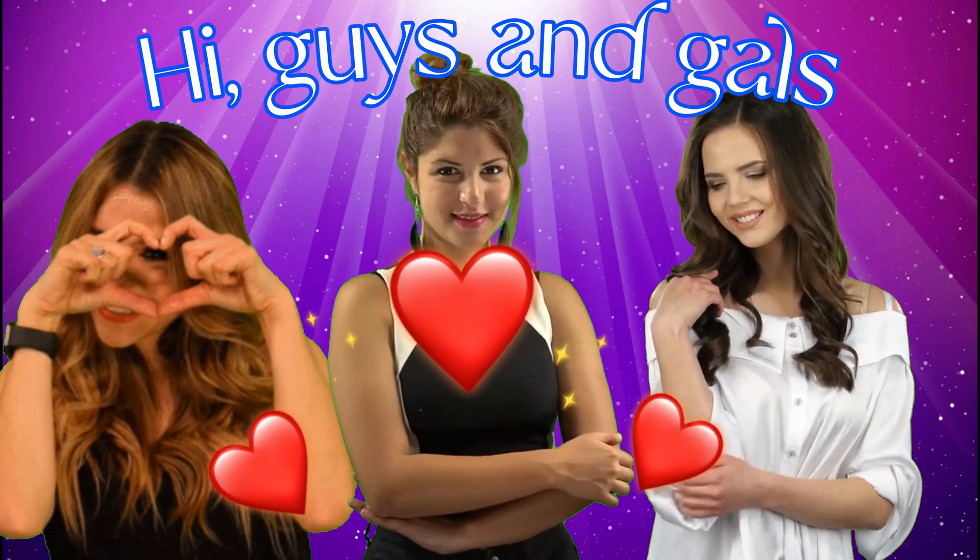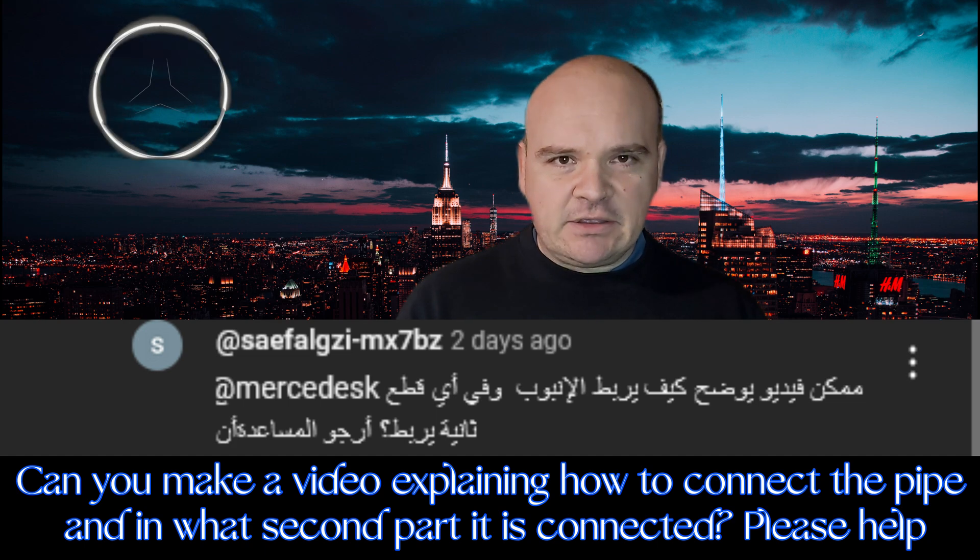Happy Mercedes-ing! In this video I would like to answer one question that concerns the vacuums.